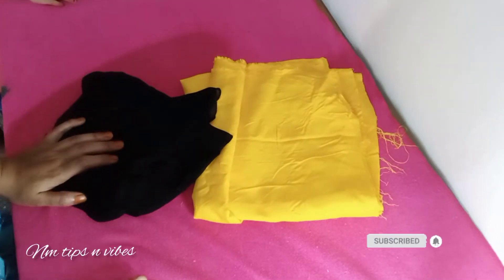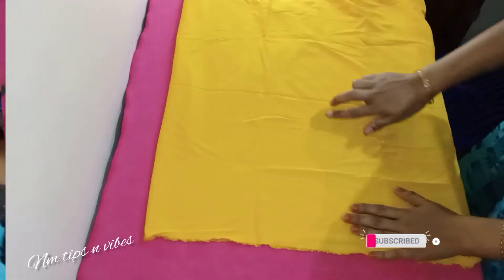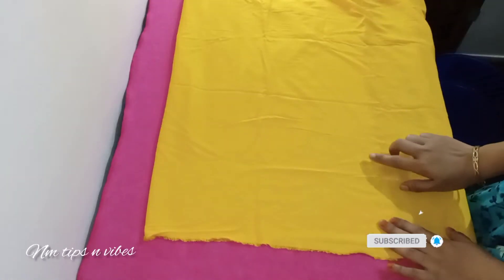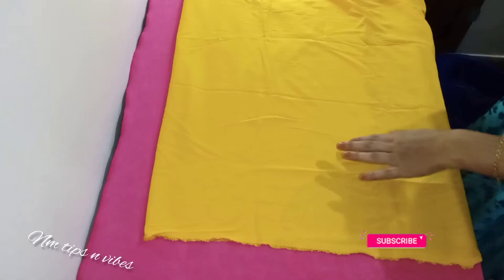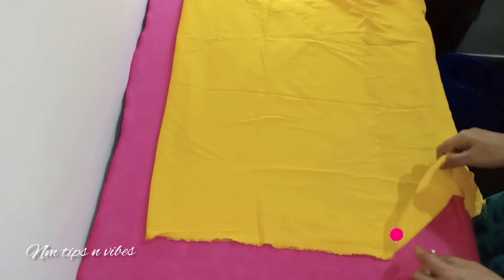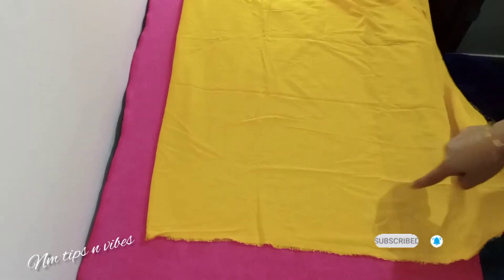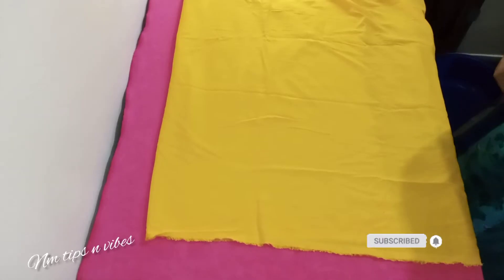I will make it slightly more early. I will use black. Some color inclusion is yellow.